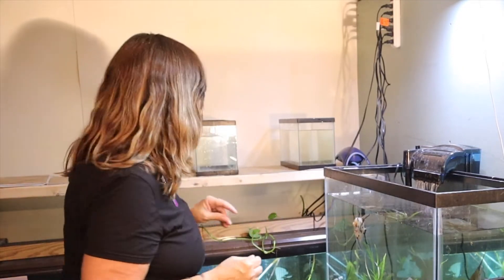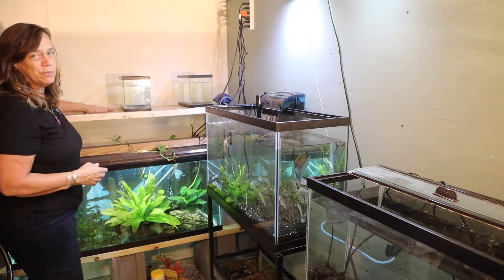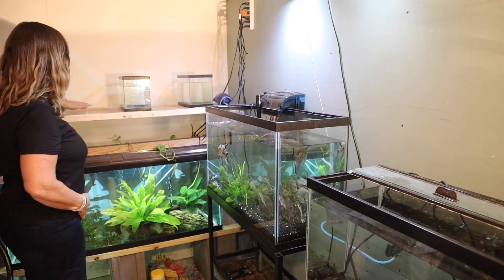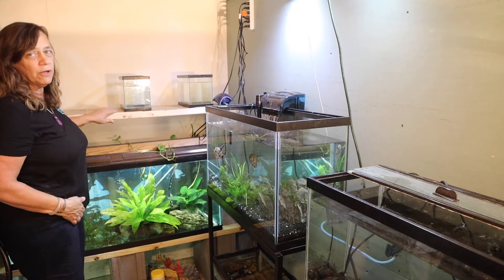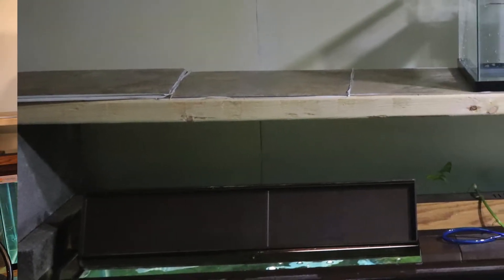What I was waiting to do was to build this shelf. So I went and got eight cinder blocks, some two by fours, and this is where I'm going to put them. They're all in two and a half gallon tanks. These are two and a half empty tanks.